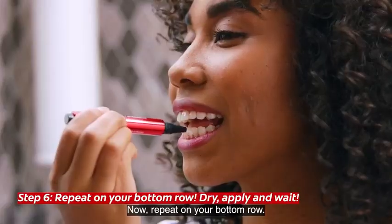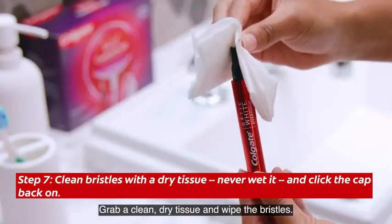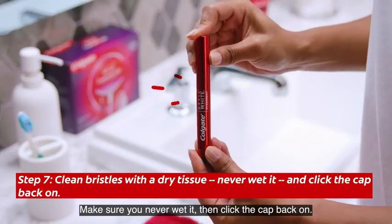Wait 10 to 15 seconds for the serum to dry as it forms a whitening coating on your teeth. Now repeat on your bottom row. Once you're done, clean the pen before putting it away. Grab a clean dry tissue and wipe the bristles.